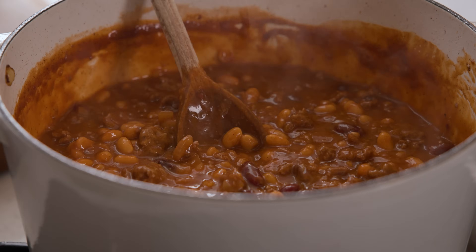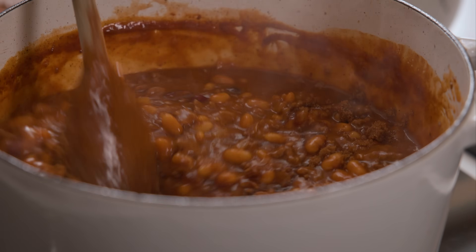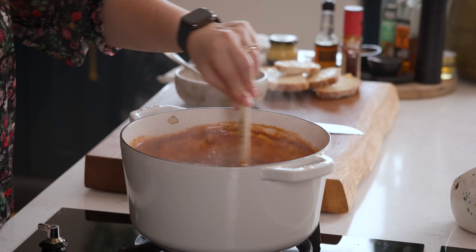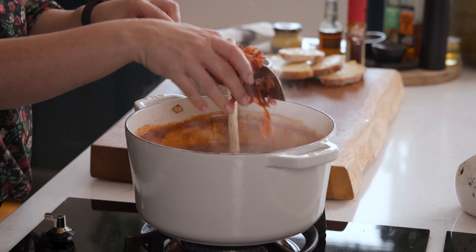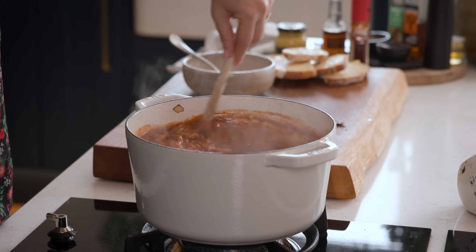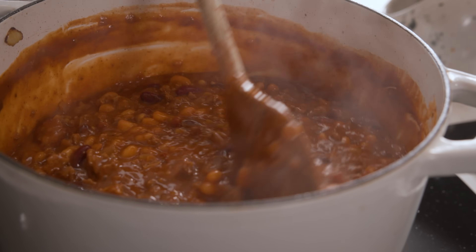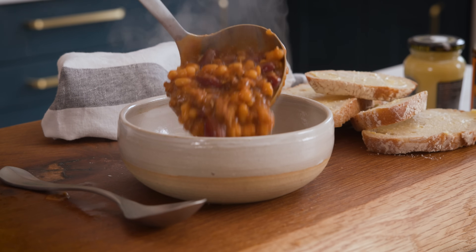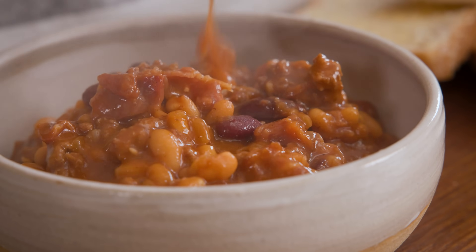Give the beans a taste and add in one to two tablespoons of dark brown sugar if you'd like the cowboy beans to be a little bit sweeter. Now add in that chopped bacon — I like to reserve a little bit for sprinkling on top later. Give it a stir and cook for a further minute until that bacon is heated through, then turn off the heat and we're ready to serve.